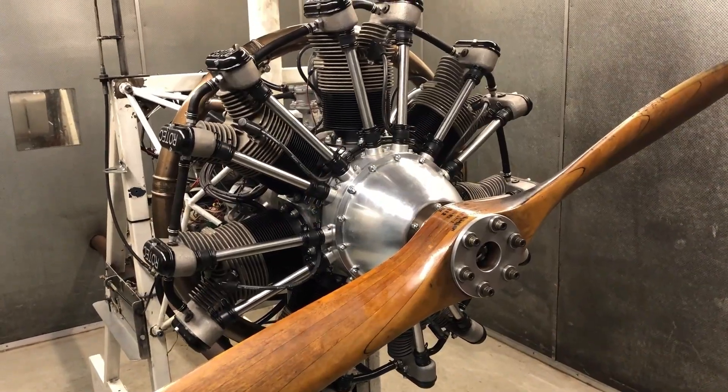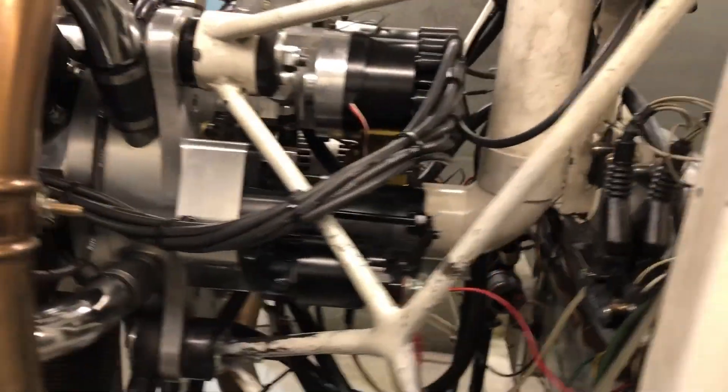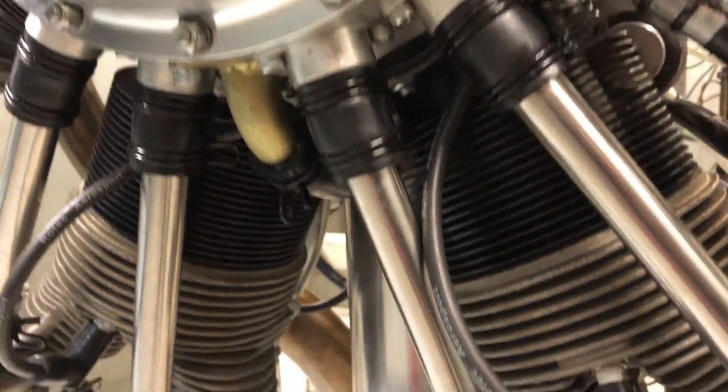We've done a lot of upgrades: we've done the cam ring, we've done the PSRU overhaul, put the black rocker covers on, got rid of all the gaskets, put the solid manifold drain on here — the steel one, not the previous copper type that was a bit soft.